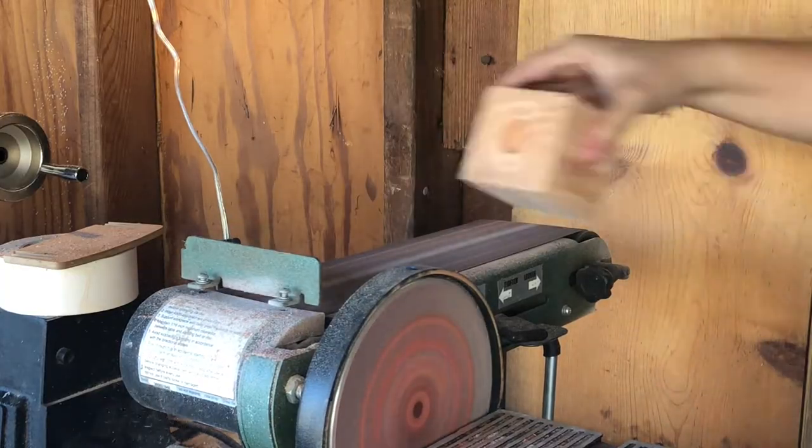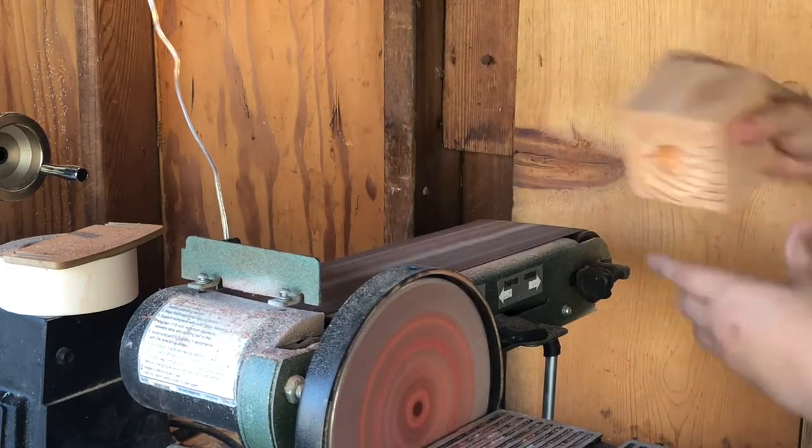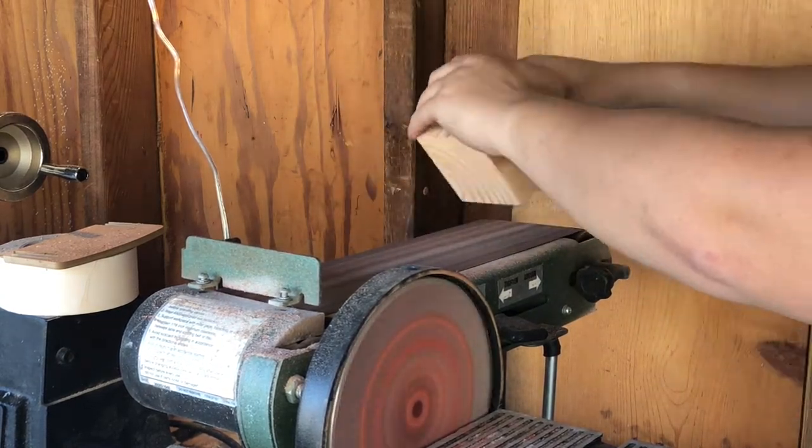I used a belt sander to get this geometric shape of this block, and really it's just trial and error. I constantly moved it around and tried to flatten out a spot to give it some kind of angle, just to make it look not too uniform.